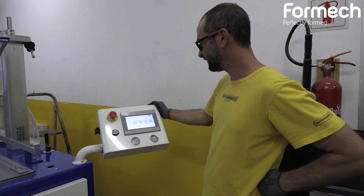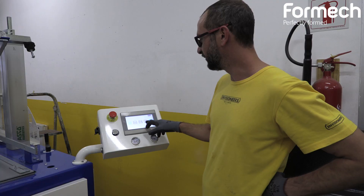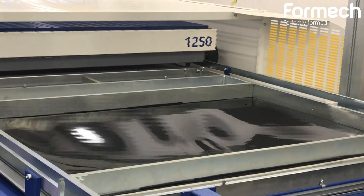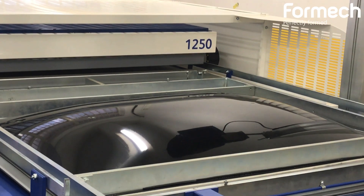One of the things we really like about the Formec machine is the very easy-to-use interface, with both automatic and manual applications. It makes it very easy to program to do multiple runs in a very short turnaround time.